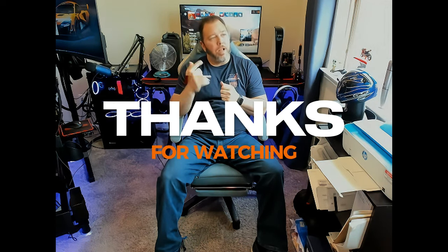Leave some comments below about the chair and ask any questions — I'll be happy to answer them. Until next time, I'll see you out there on the track or online gaming.